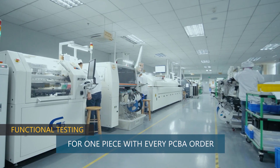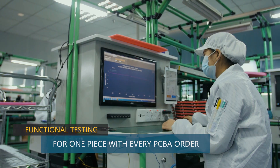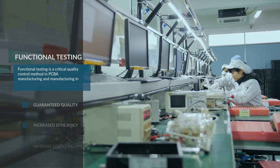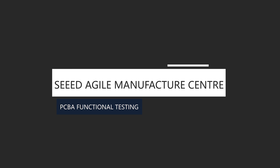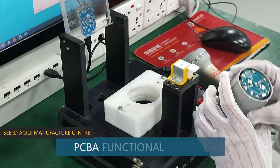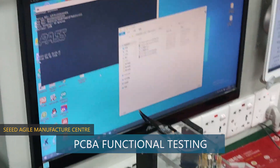Seeed is now offering free PCBA functional testing for one piece. Functional testing is a critical quality control method in PCBA manufacturing and manufacturing in general. Let's take a look at how PCBA functional testing with Seeed works.